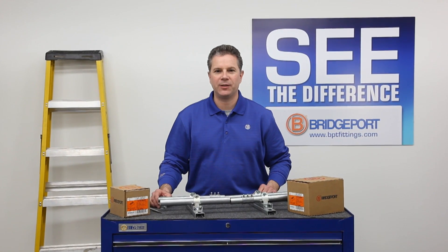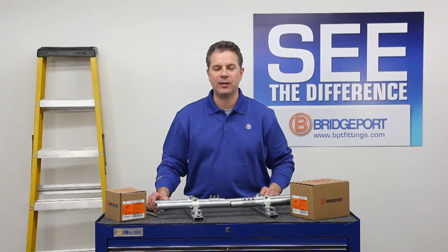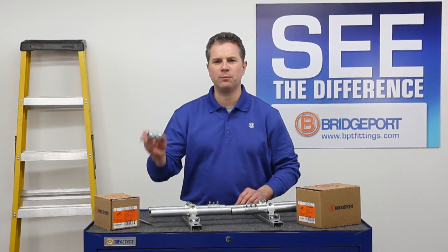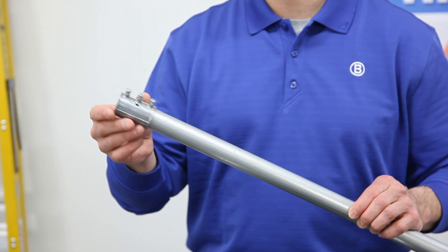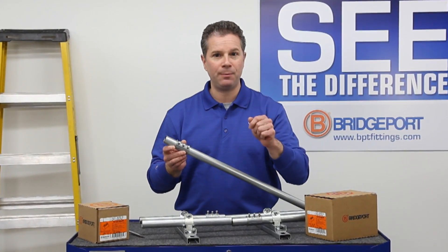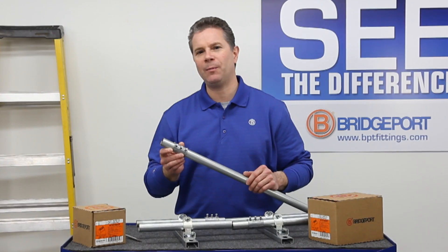Welcome to Bridgeport's Product Information on Demand. My name is Eric Sarasale, I'm the Technical Sales Manager at Bridgeport Fittings. Today you're going to see Bridgeport's Mighty Align Slip Coupling, a truly unique patent-pending coupling that can save you time in the shop and in the field. So come on, let's get started.